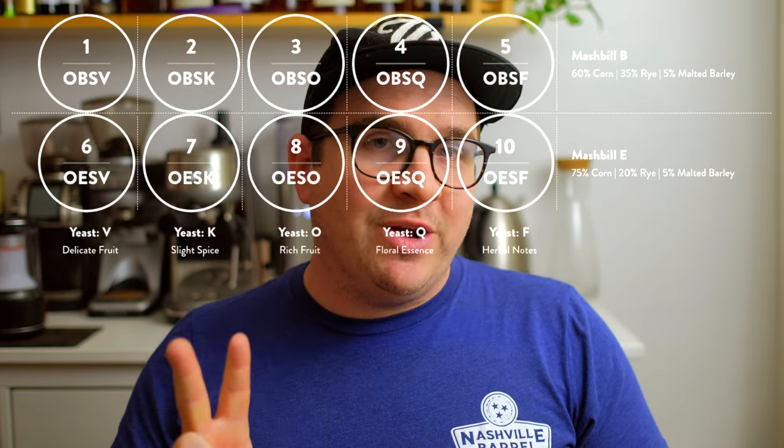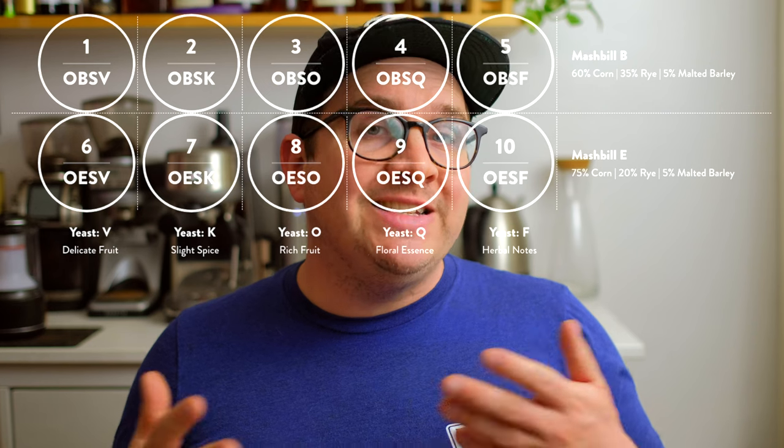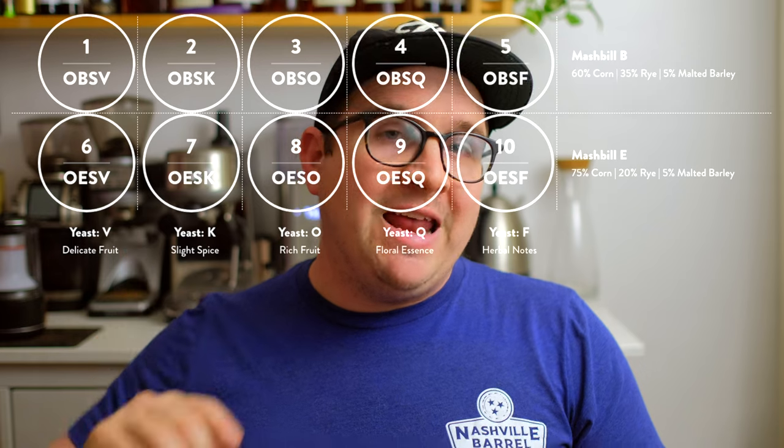With Four Roses, they run two different corn/rye/barley recipes. They have 60% corn, 35% rye, and 5% malted barley, and then one that is 75% corn, 20% rye, and 5% malted barley. So their base starts off in two different ways on the rye side. One of the things said on distillery tours is that a proprietary yeast gives a unique flavor — and that's true in many cases. But when it comes to Four Roses, they actually use five different yeast strains. With those two rye percentage recipes — 35% and 20% — combined with the five different yeast strains, Four Roses actually runs 10 different mash bills.